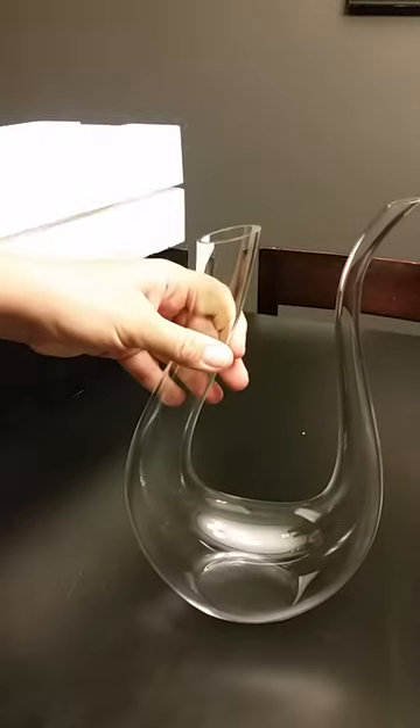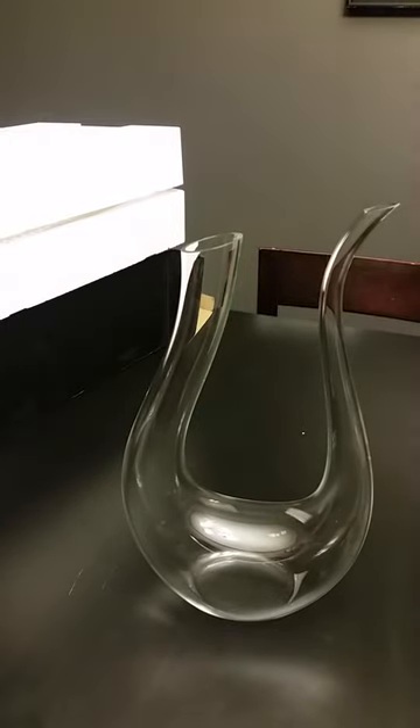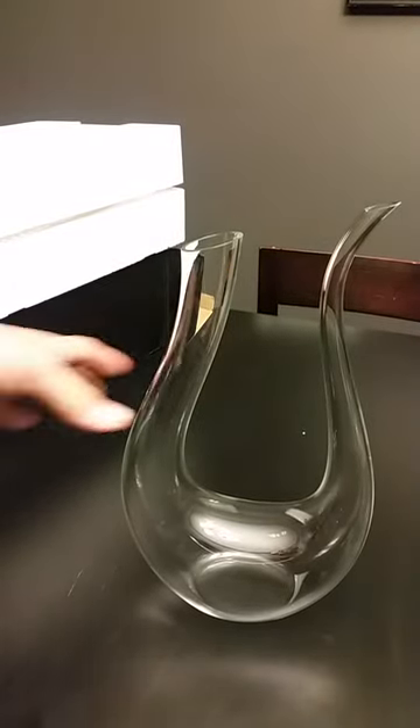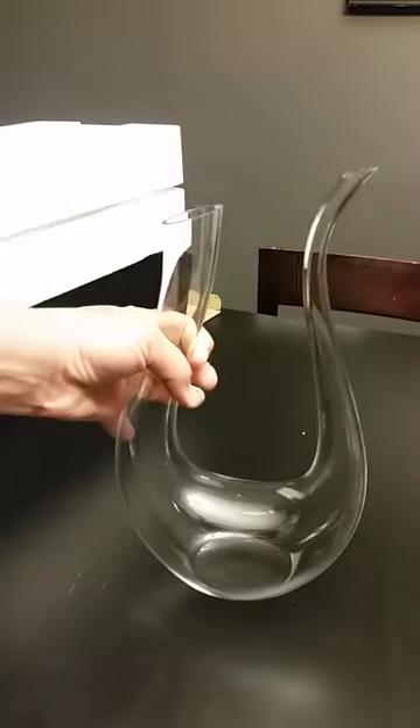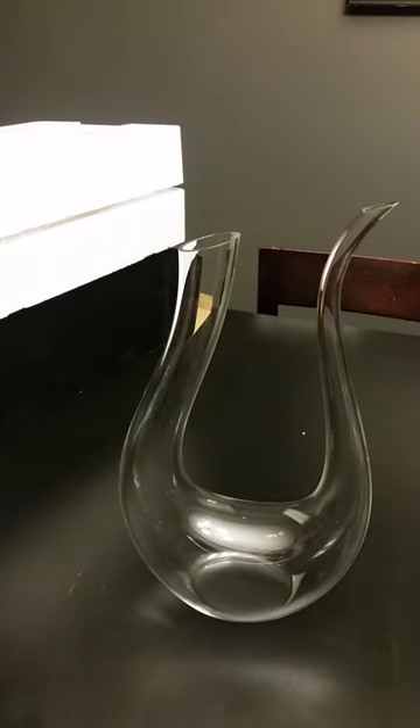All right, here you have it — isn't this beautiful? It's just got such sleek style. This is how you'd pour into the wine decanter.